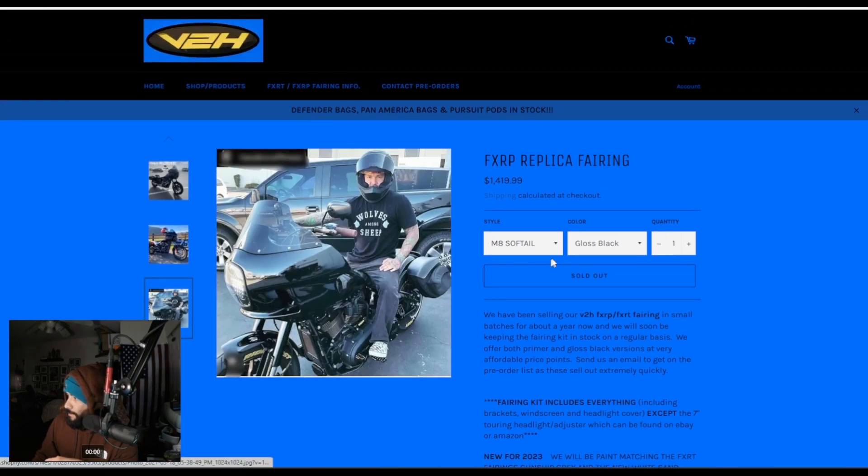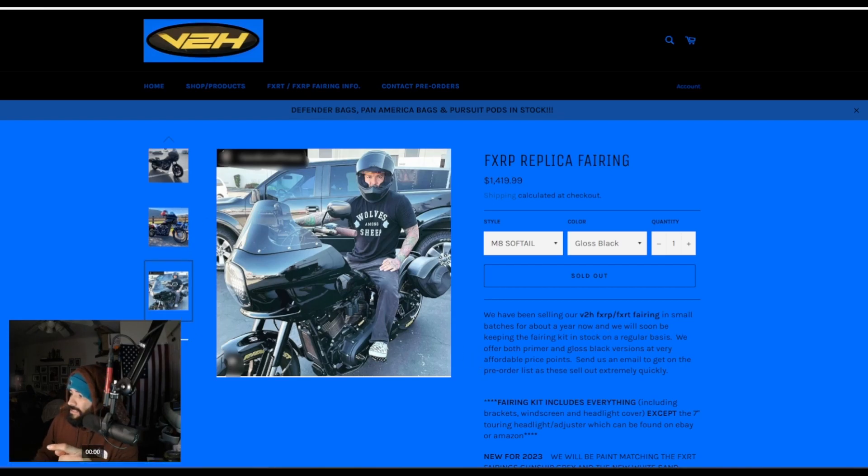They're offering gloss black for only an extra $200, which is impressive — mainly because if you were to get this prepped and painted with anybody else, you're looking at about $700 to $1,500 just to get that done. So to get a finished product that's prepped, painted, and ready for install for only an extra $200 — that is well worth the money. Villain to Hero is another option you can look at. Check them out on their social media.